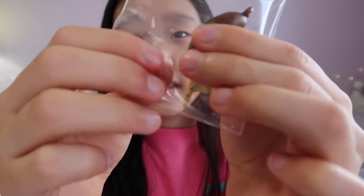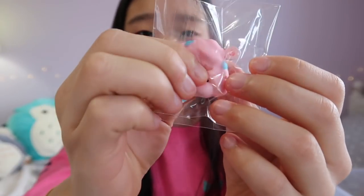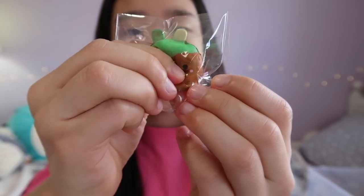Next is a croissant — wait, actually a chocolate dipped churro — and a chocolate dipped banana. Then this adorable little poodle cotton candy, a green caramel apple, and I believe this one is fondant but I have no idea.